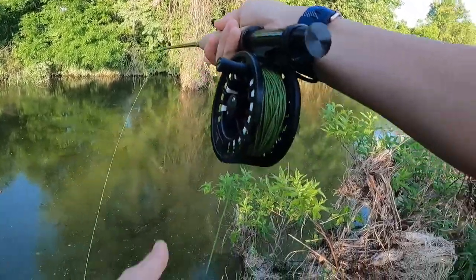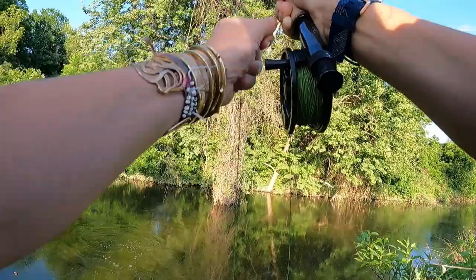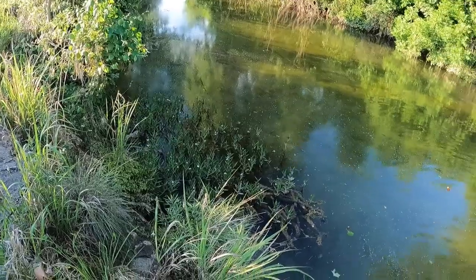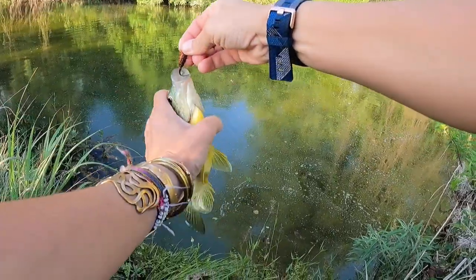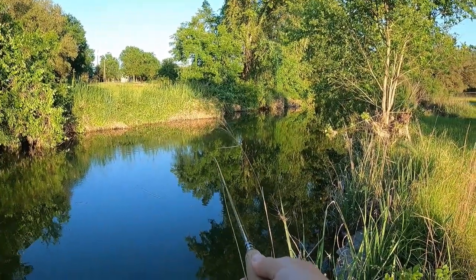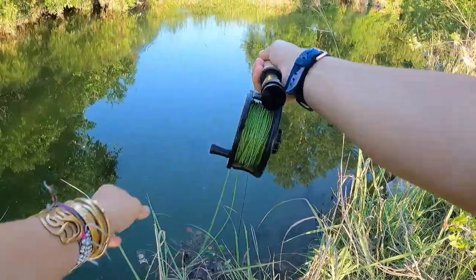First cast of the day, right in front of it. There we go — another little sunfish. I really like these. Hi. Thank you, little one. Not bad.